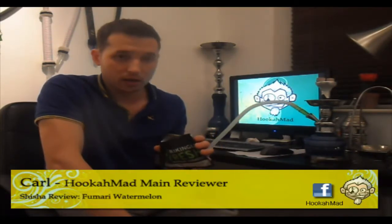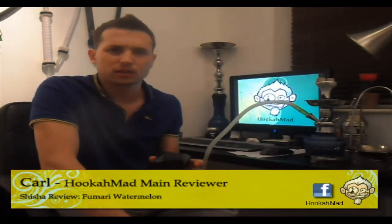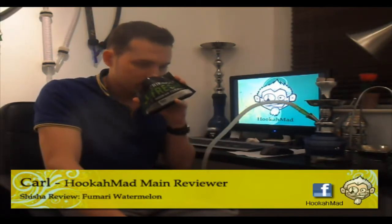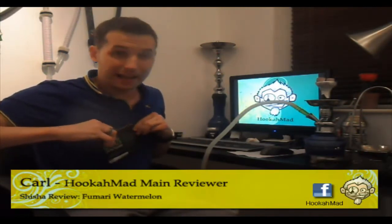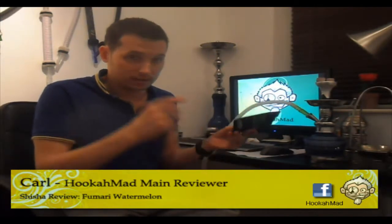The colour was kind of a dark orangey colour, kind of orangey to brown, if that makes any sense. But the smell is amazingly watermelon. I'm not going to go into any more detail with the smell because it is just watermelon, as it says.